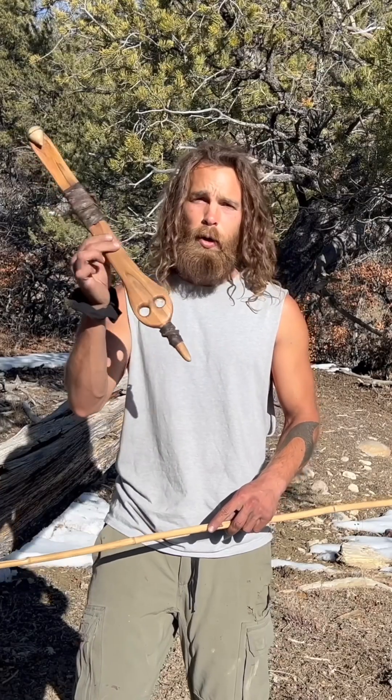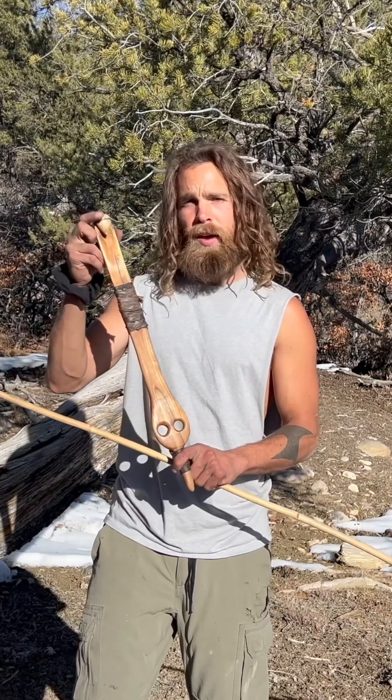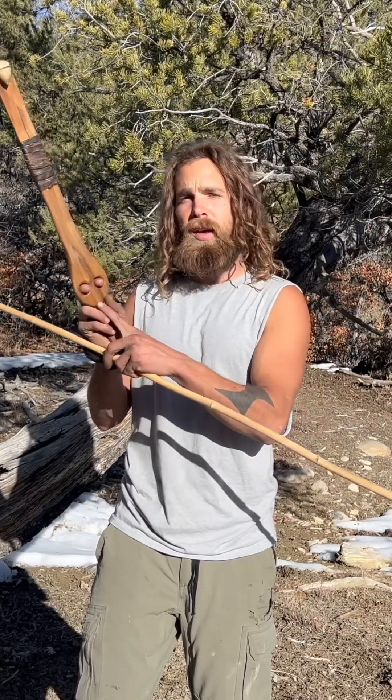Mine is made out of Osage Orange, a very dense hardwood. The spur is made out of antler. I have a leather wrap in the center for some counterweight, and I prefer the split finger design.